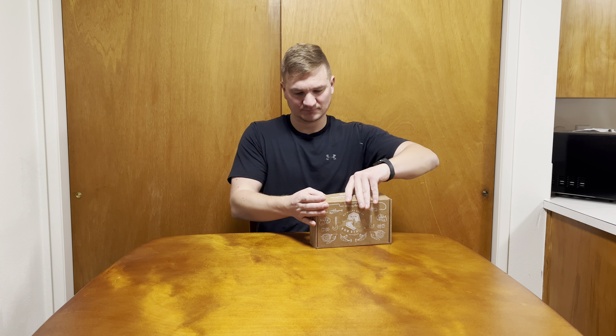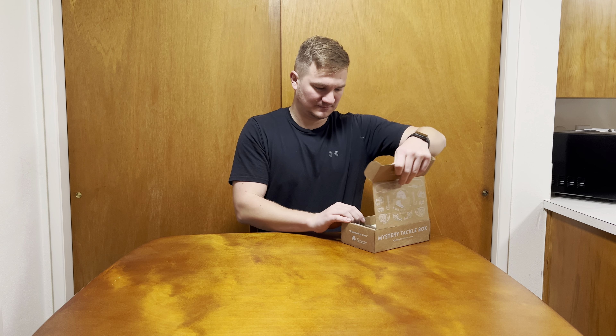Hey everyone, what's going on? My name is Brenner Snell and today we have a Mr. Tackle Box for the Catch Company. This is the November 2022 Panfish and Trout Box — the entry-level box. You can subscribe for $20 a month and they'll send it to you every month. They also sell this at Dick's Sporting Goods and Walmart, maybe some other places. Let's hop right in.